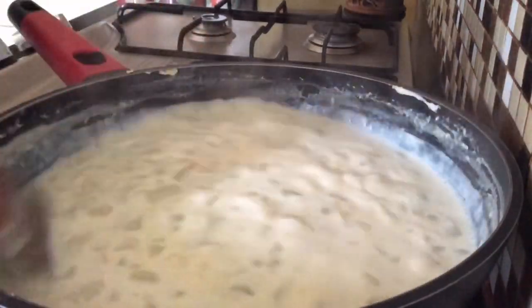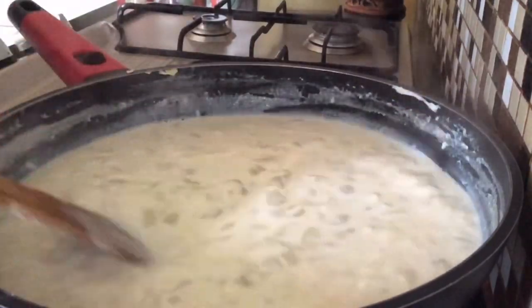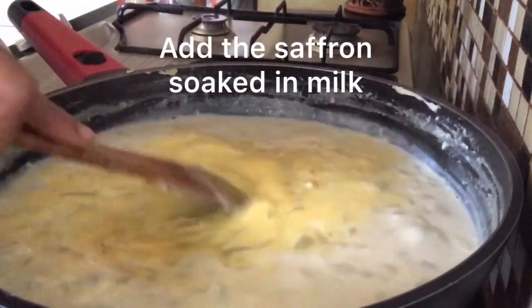We can see now this is really reduced — it has become half the quantity. At this stage I will be adding the saffron soaked in milk.